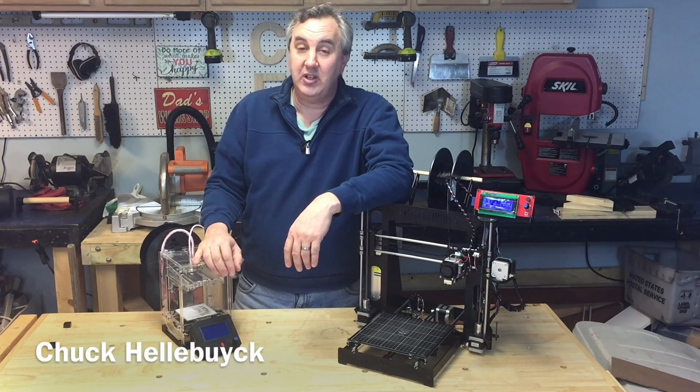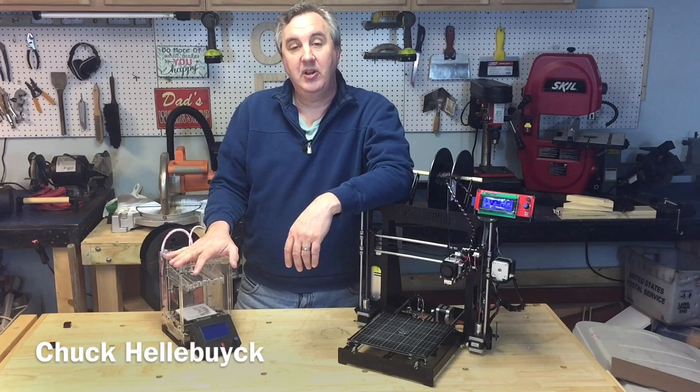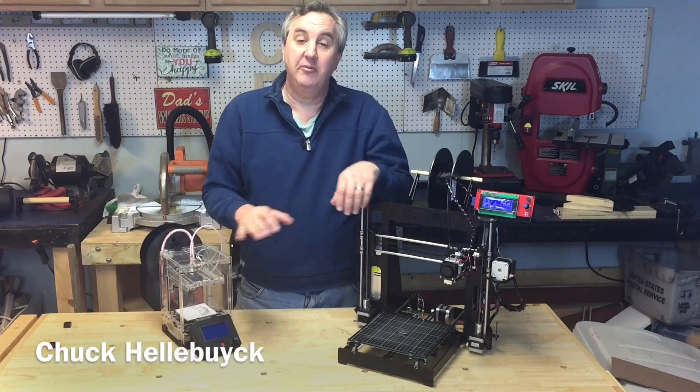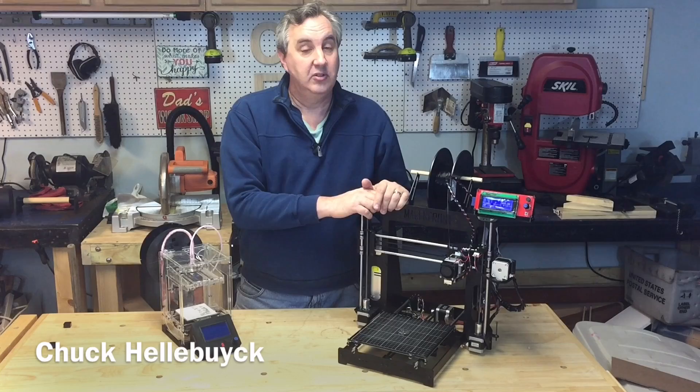In a previous video, I mentioned that I wish I could find a big printer that printed as good as my Fabricator Mini. Well, the Maker Front CEO sent me this kit. It's an i3 Pro. So I put it together, and I'll give you my review.